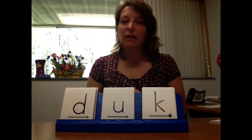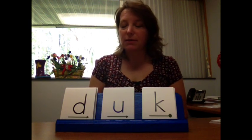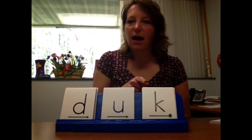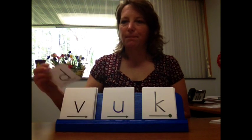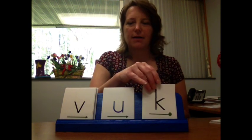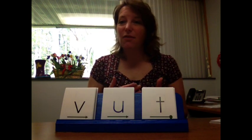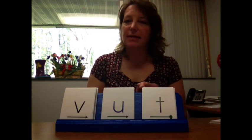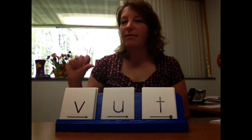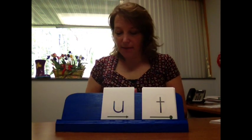Instead of doing each separate sound, let's hold out each sound before we blend them back. So it would be something like: 'D-uh-k, duck.' Then switch a card — 'V-uh-k, vuck.' Switch a card — 'V-uh-t, vut.' That's level one. You continue switching consonants and vowels. If it's a real word, the kids give a thumbs up; if it's a nonsense word, they give a thumbs down. Move fairly quickly through these letter cards.